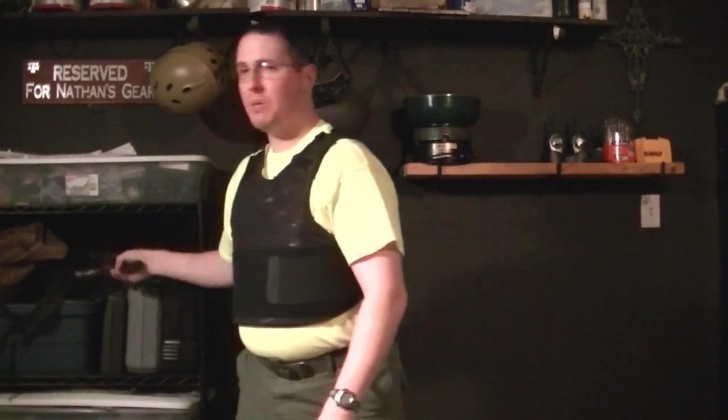A good example would be if I took this hammer and whacked you right in the chest with it as hard as I could — that'd be like taking a gunshot to one of these vests.